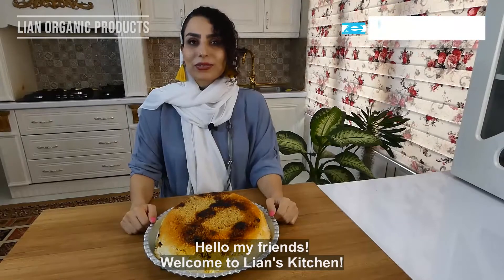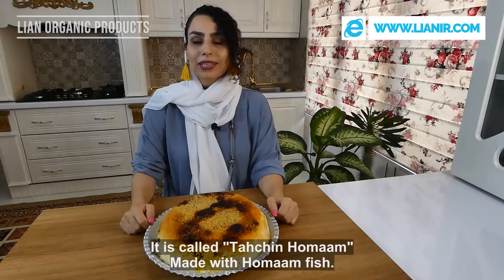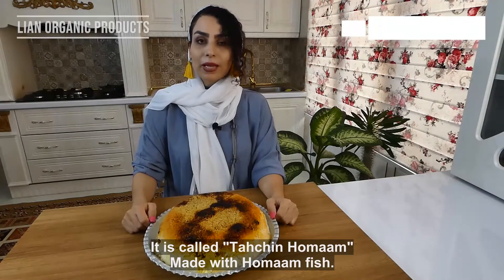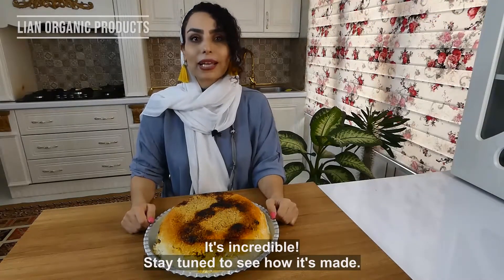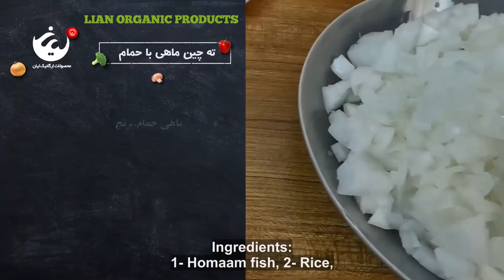Hello everyone, welcome to the Aliyan. Today I want to make an Arabic recipe for my husband. Thank you very much for having me with you.